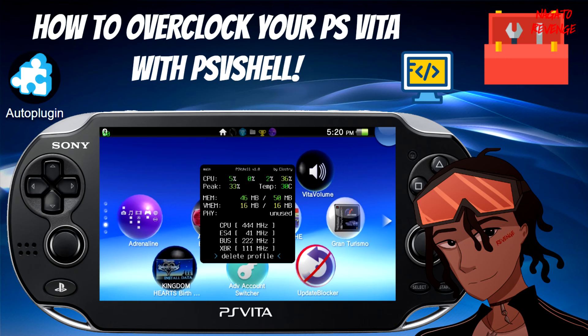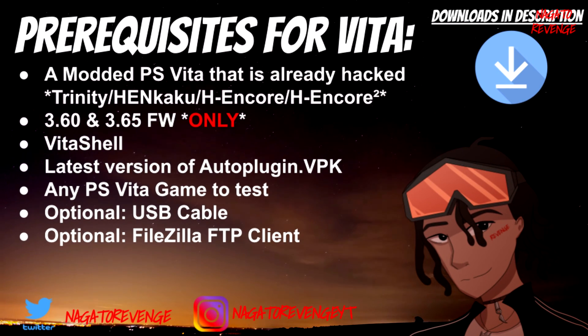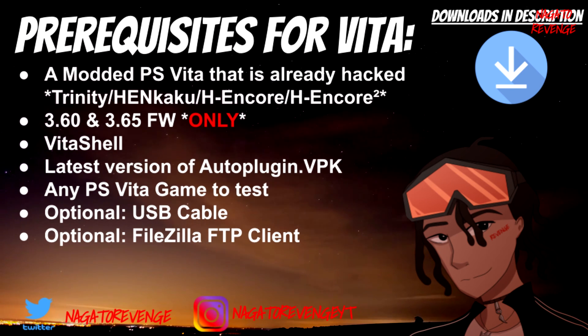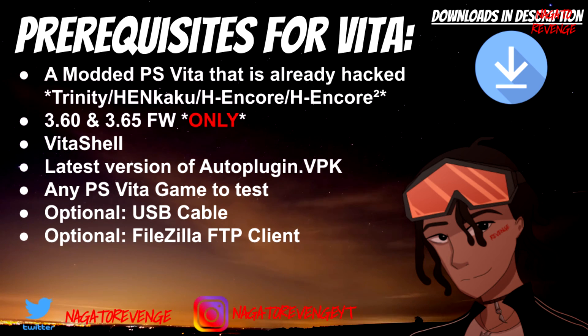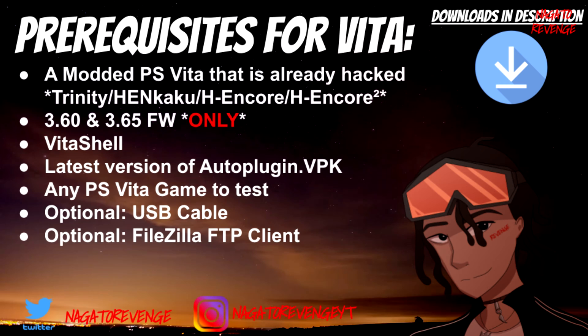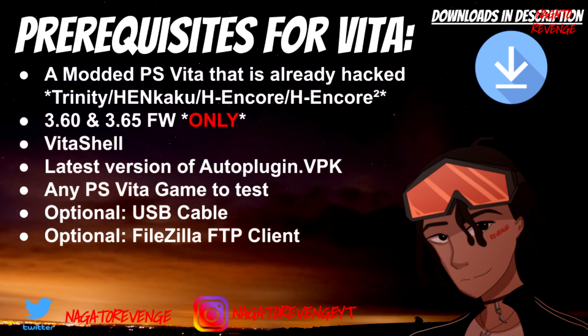With that stated, we're going to go ahead and get started on today's prerequisites, and any items I state will be in the link in the description down below. First things first, you need a modded PlayStation Vita that's already hacked via either Trinity, Hankaku, H-Encore, or H-Encore 2 exploit. Today I'm going to be using my PlayStation Vita 1000 that is on 3.60 for this process.